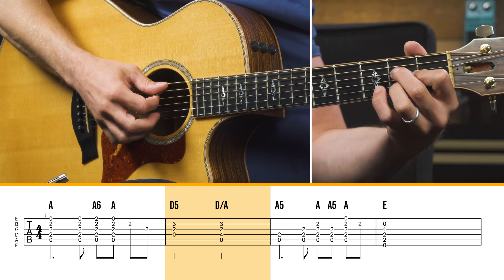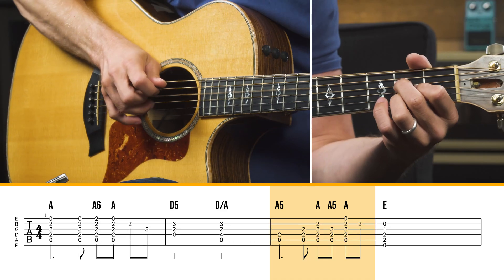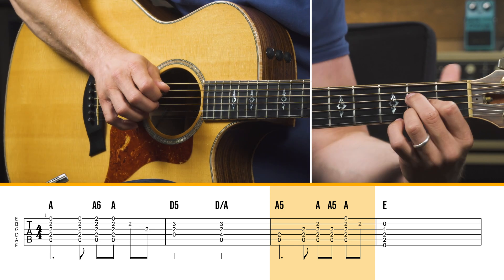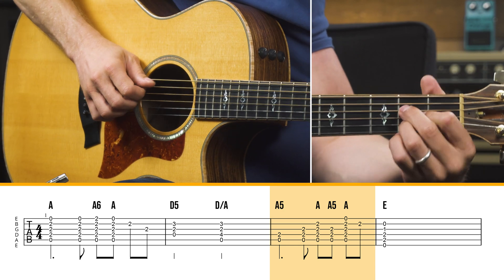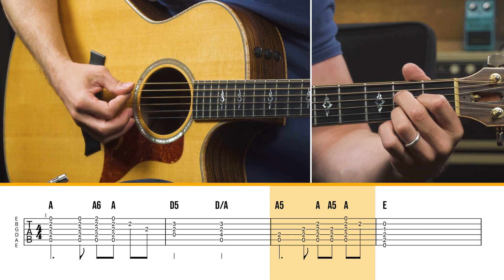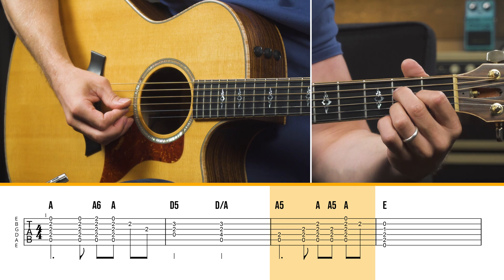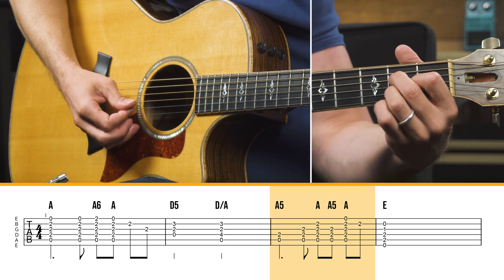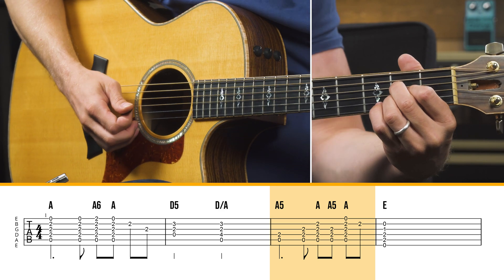Then it goes back to an A chord. The highest note — 'all our sins and grieves to bear' — is this note you have in the chord on the D string. So I just hit those two notes like a power chord. And then the next note is just the A note right there on the G string.